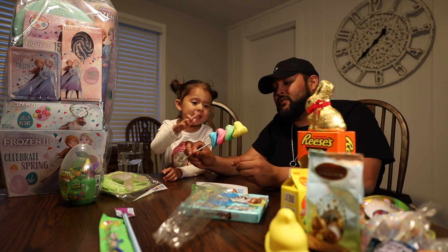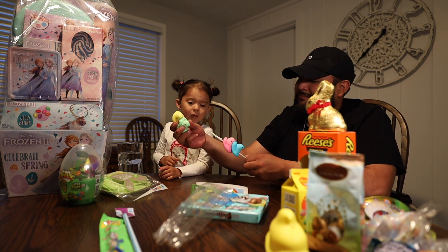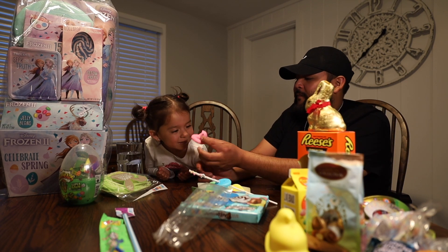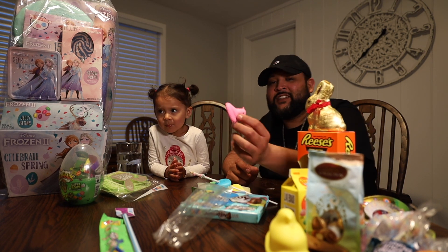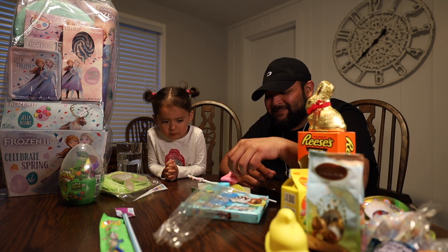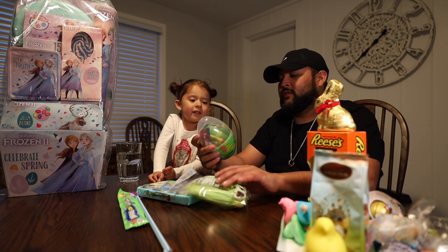I want to do the pink one. You want the pink one? Okay, I'm gonna get the other Peep. There you go, try it — put it all in your mouth. She took the smallest bite ever. You don't like it? Not very many people like Peeps.